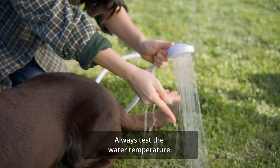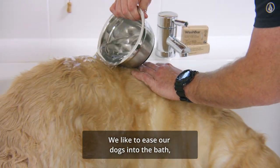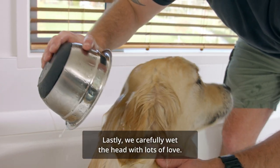Always test the water temperature. Body temperature is best, not too hot and not too cold. We like to ease our dogs into the bath, wetting the body slowly first from the legs up. Lastly, we carefully wet the head with lots of love.